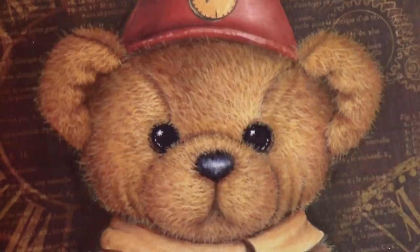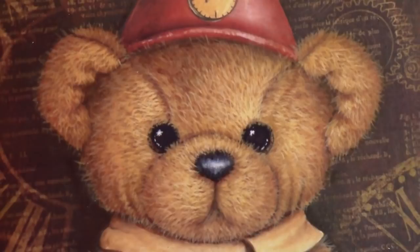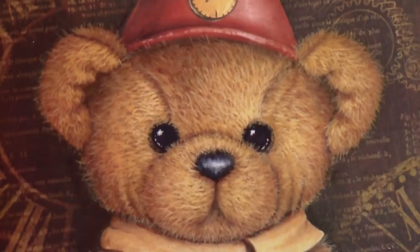Thank you so much for joining me. I hope you've enjoyed this video on how to create my bear fur, and I'll see you in the next video. Until then, may painting always bring you joy.